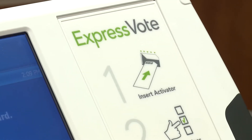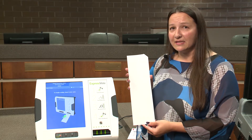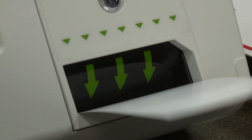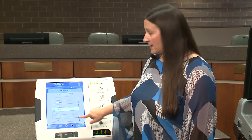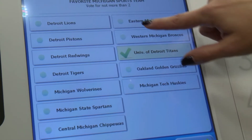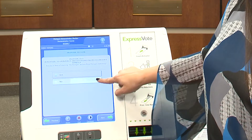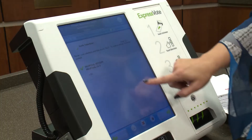The next method is with our new Express Vote machine. This is a touchscreen machine where you'll receive a ballot card that looks like this and you'll insert it into the Express Vote. Once your card is activated, you'll be given an opportunity to vote all the races by touchscreen. This machine does not allow you to overvote. Once all of your selections are made, you're able to verify your selections before you hit the next button to print your card.